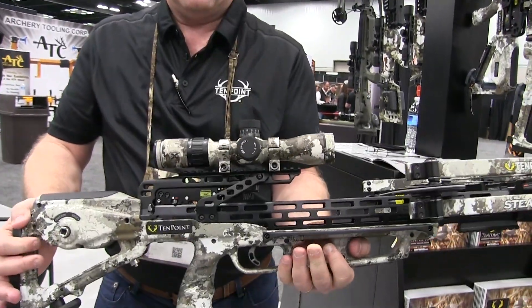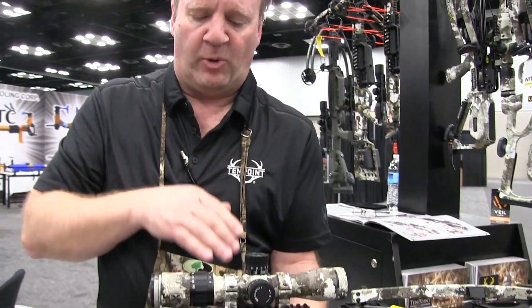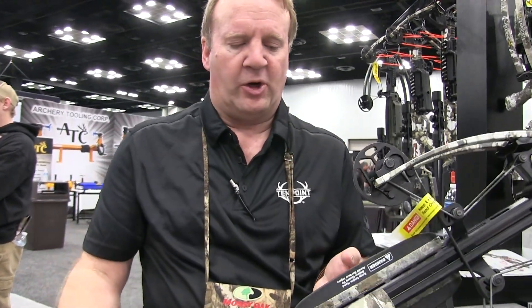The Stealth 450 comes with the Evo-X scope. It's going to be very bright, very adjustable from the optic standpoint. Blocking speed ring. Just a great setup.